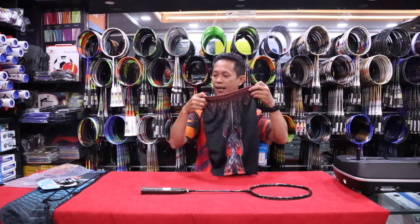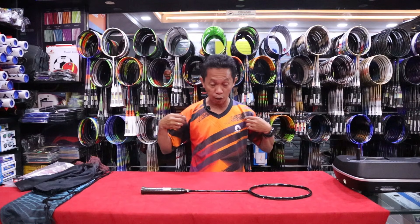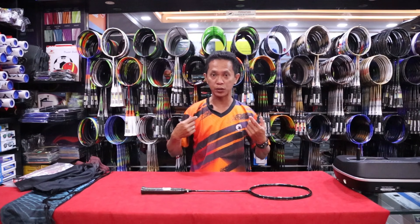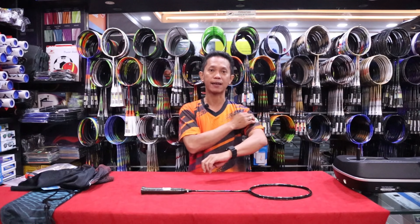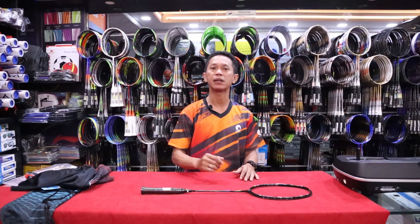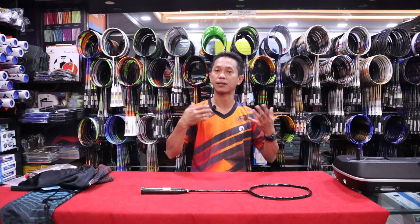Kalau kalian berminat, kalian tinggal beli saja. Ada di Tokopedia, Bukalapak, Shopee, Lazada, atau di Blibli. Dan kemudian juga kaos ini yang sudah saya pakai ini, yang ditampilan awal tadi, ini juga sudah ready atau sudah tersedia. Bisa satu set, baju plus celana. Ini kaosnya adem, ringan, dan gampang menyerap keringat. Langsung turun keringatnya, langsung dingin dipakainya.